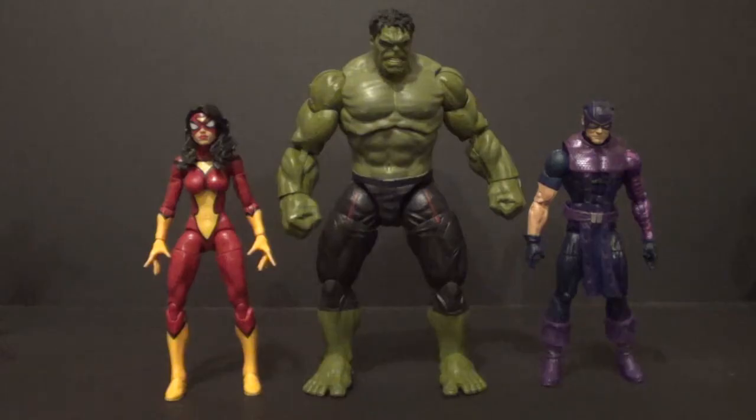Now here's our Hulk with some other recent Marvel Legends. On the left we have Spider-Woman from the same wave. On the right is Hawkeye, which uses a lot of Bucky Cap sculpt pieces — that's really the generic Marvel Legends sculpt at this point. He looks really good with both of them. He's really big like Hulk should be, and I'm glad we got a single-carded Hulk that wasn't a Build-A-Figure, since lots of characters this big are Build-A-Figures now. The downside is you don't get accessories like interchangeable hands, but he's still really cool.